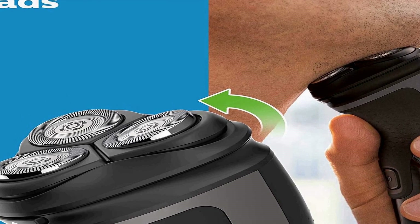One touch open for easy cleaning. 40 minutes of cordless shaving from an 8-hour charge — that's about 13 shaves — or plug it in for instant continuous power.